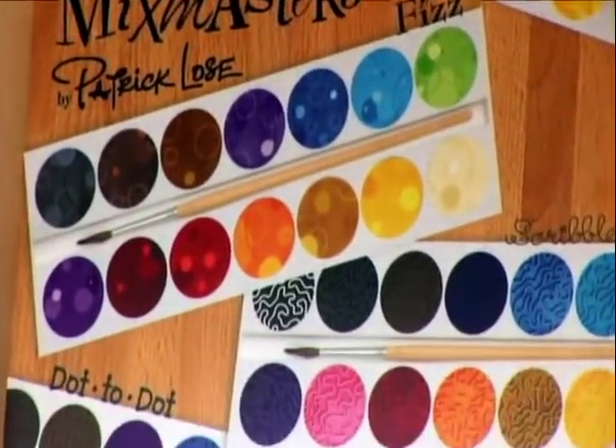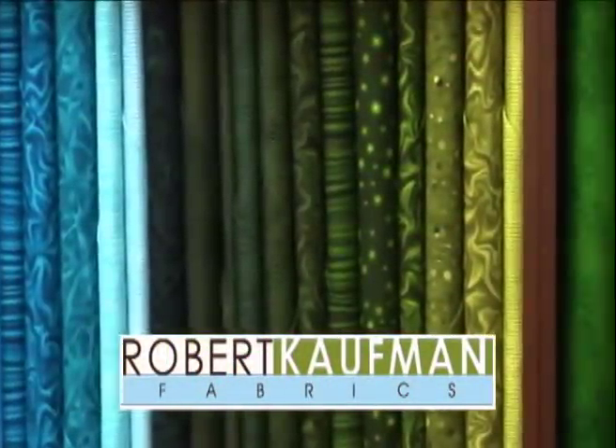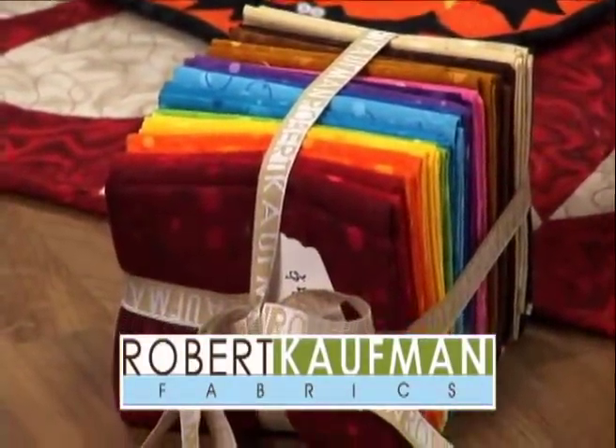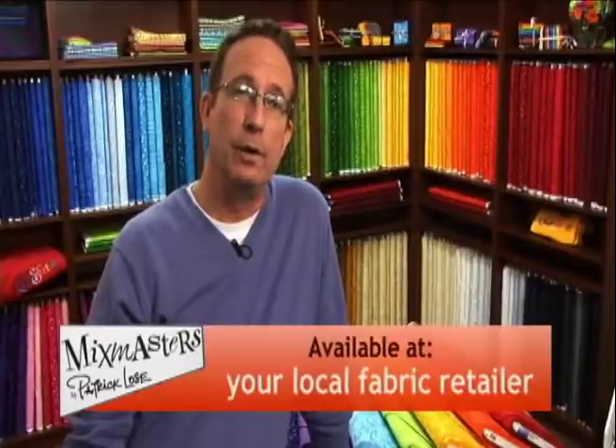My Mix Masters collection of fine cotton fabrics from Robert Kaufman is a fantastic family of basics and blenders — like a toolbox of textures for quilts, accessories, home decor, and more. I've included a wide variety of prints from dots to bubbles and stripes to squiggles, some whimsical, some sophisticated. Look for my Mix Masters collections at a local independent fabric retailer near you, or find them all online at robertkaufman.com.